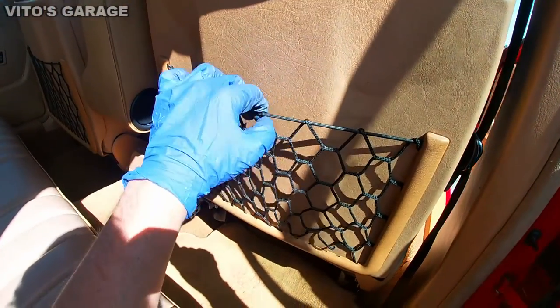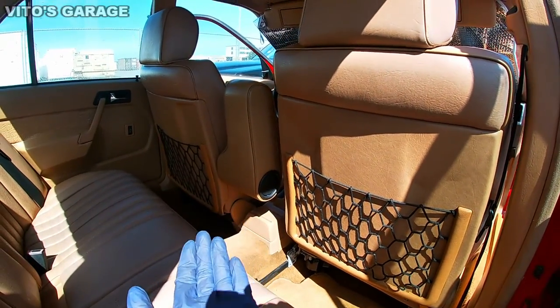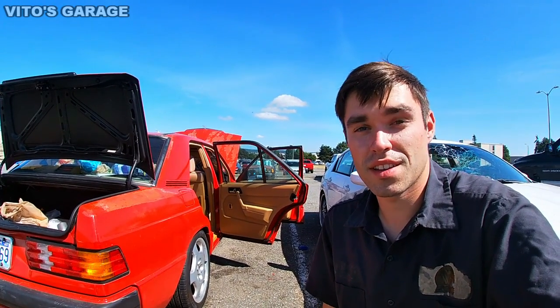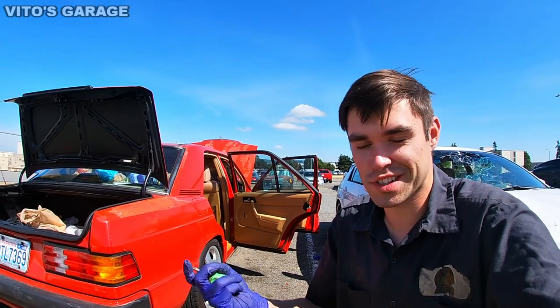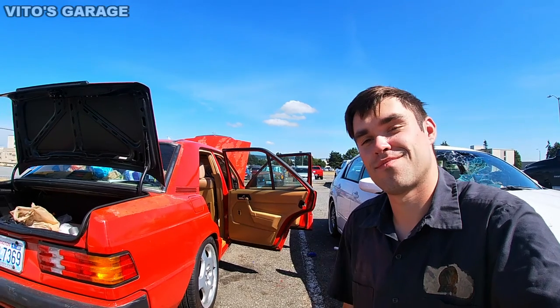The net is installed and it looks amazing. Now we can say our classic Mercedes is a real Mercedes. Thanks so much for watching — thanks for your support. Don't forget to like the video, subscribe to my channel, and share this video so others can see it and repair their broken seat nets. Take care.